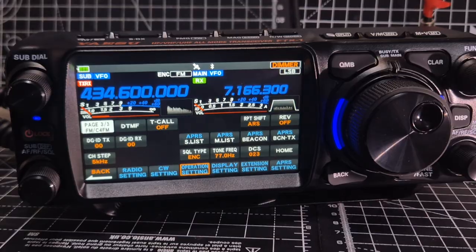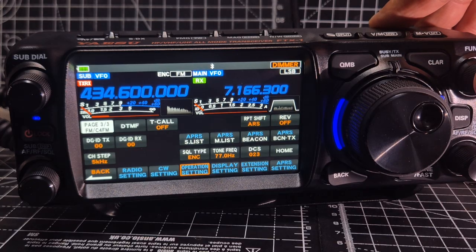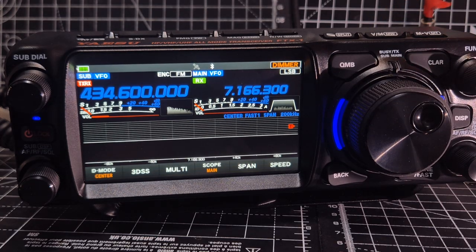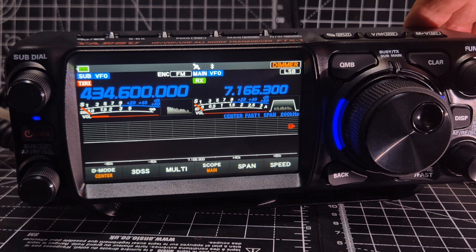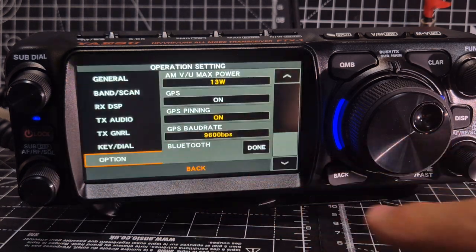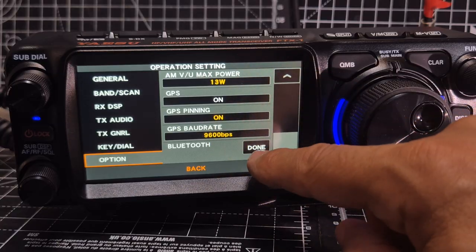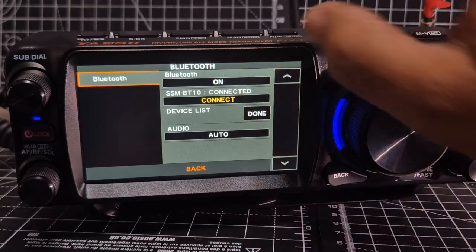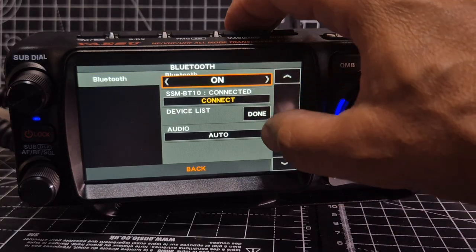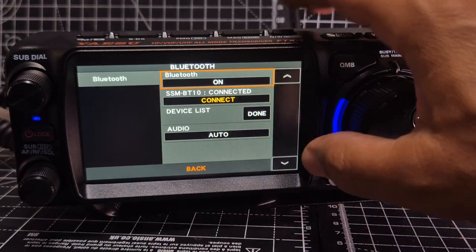I probably won't leave it on permanently — just while I'm doing this video, I don't want that thing dangling there. Once you've installed it, let's back out. Hold down Function, tap Operation Setting — it's right at the bottom — and you need to turn it on. Click Done, then tap OK. It looks like it's actually already connected; let's just try it.